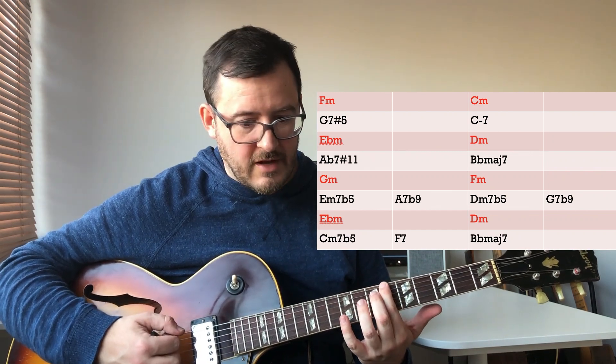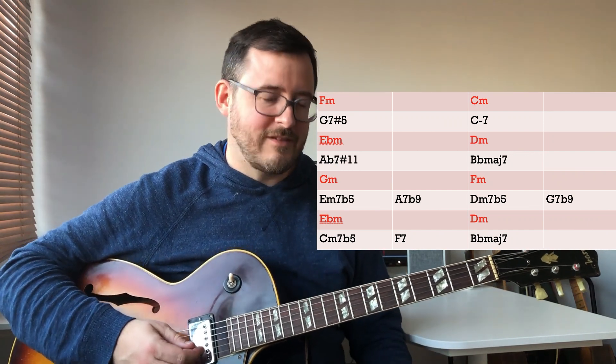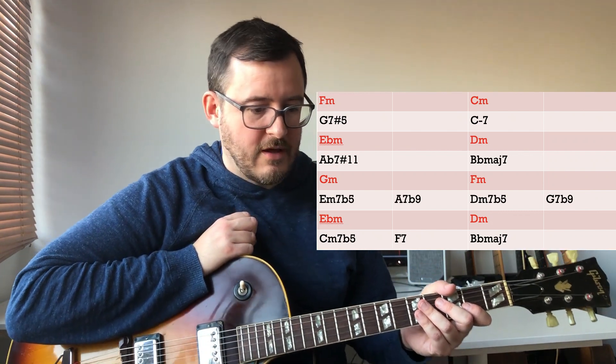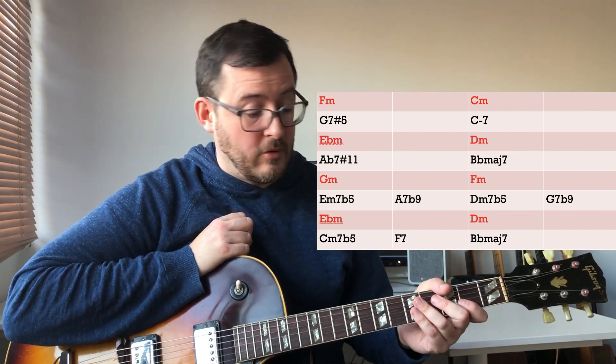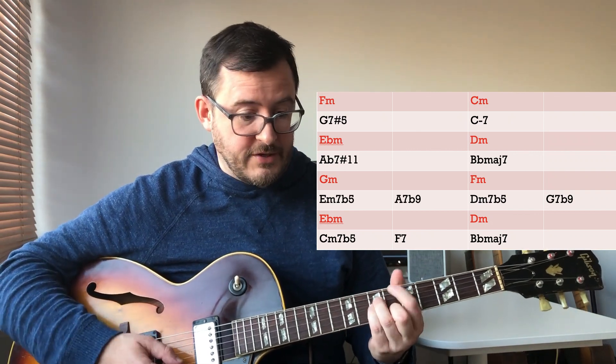Back in C minor, I'm using a major seventh in that particular version — E minor-major seventh there, or just E minor; you can use the one with the two if you prefer. You've also got the option of using the pentatonic option as well. Don't feel like it's necessarily the difference between major and minor chords — use your ears and experiment. The minors are very, very flexible. Then B flat major, so it's D minor again.